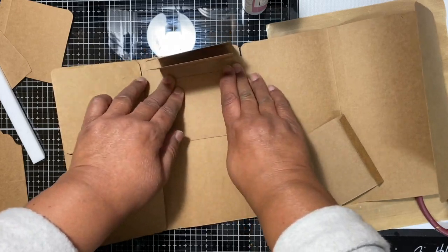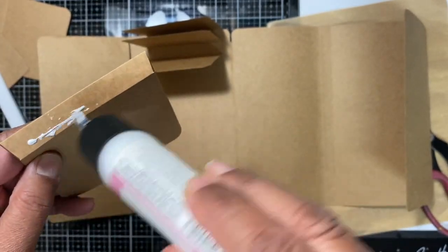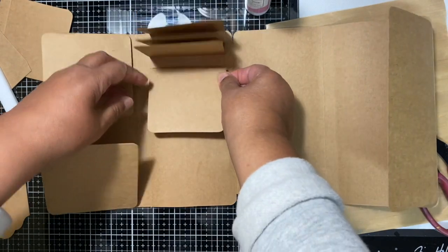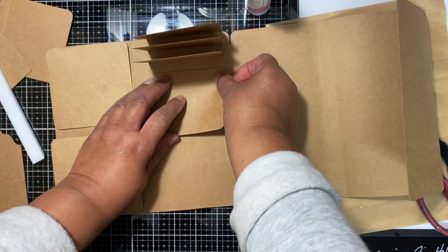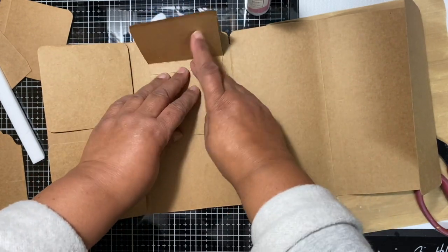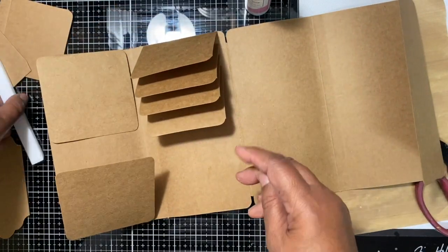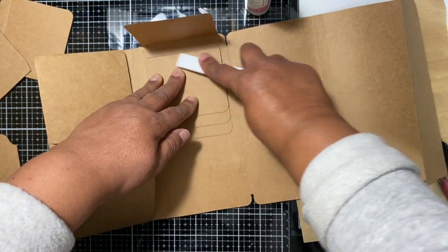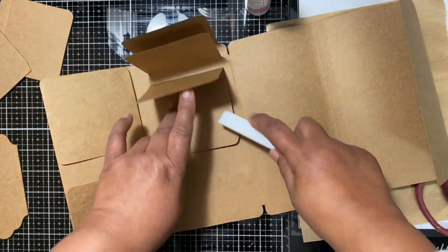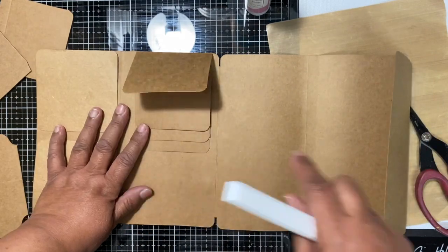I've got a whole series of these albums, mini albums, and card packs from iCraft. The plan is, if this one works and comes out okay, that I will do them regularly — so if you did purchase them and weren't sure how to put things together, you can get an idea of how they work. So that one goes there, and what I did was I just took an off-cut.